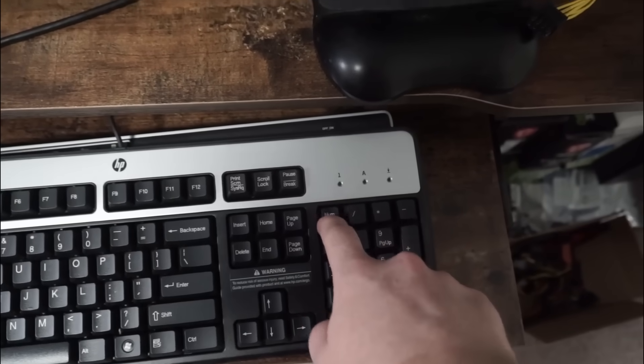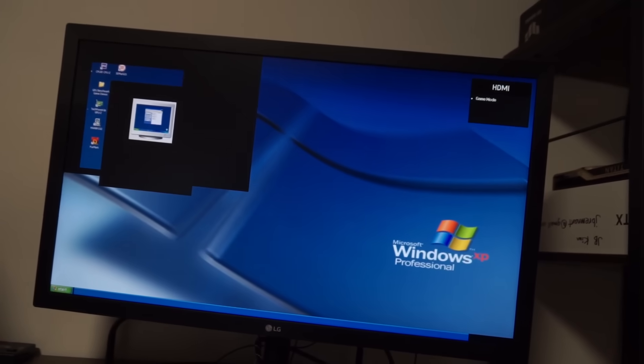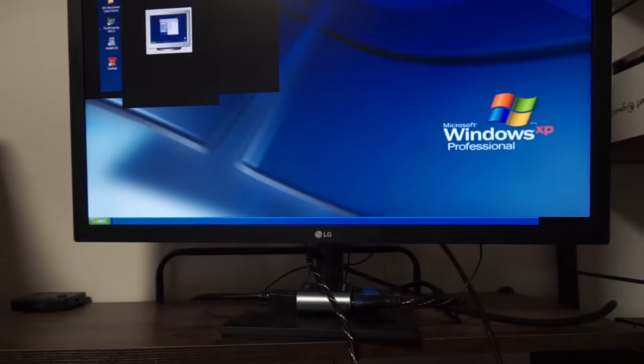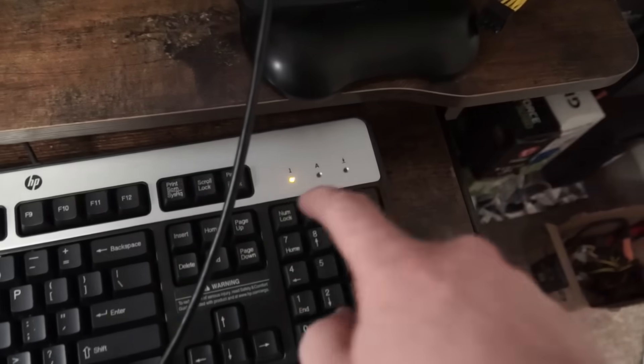Trying different drivers, this time they did get installed, and there goes the happy dance. But after a reboot, the system froze. So I tried different drivers, which helped a little, but eventually the system would freeze, so the card was sent back to the customer with a no-fix, who apparently was able to find the correct version of drivers, and it actually works. And here's the proof.